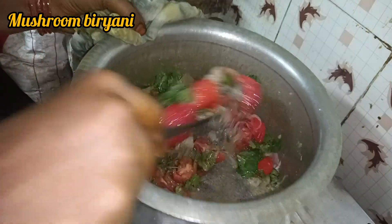You can add a bit of lemon. You can add a mushroom to the wash.